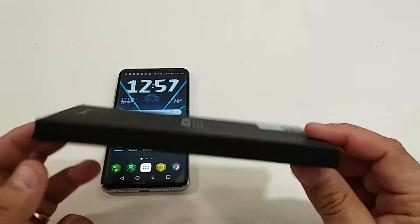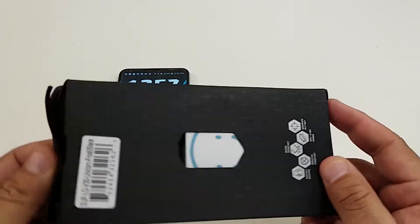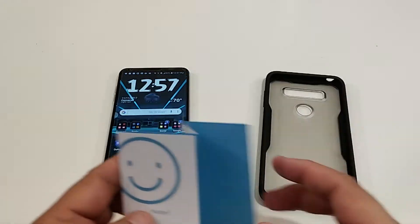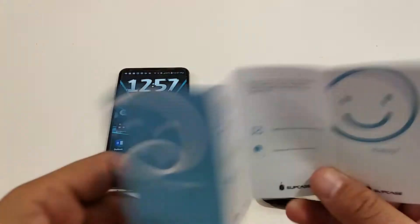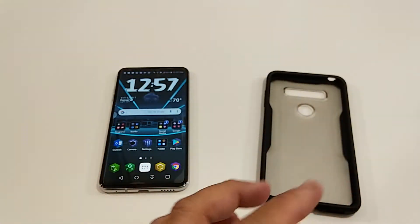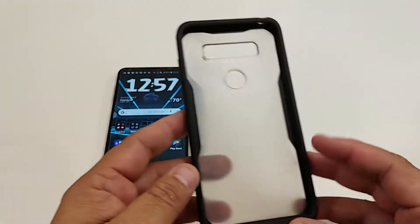Let's look at the packaging itself. Nice and simple. Nothing much in the box — you get this little happy note. But let's look at the case itself.